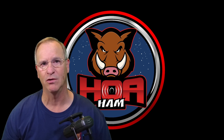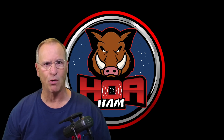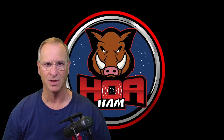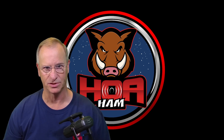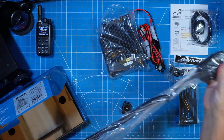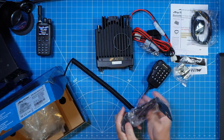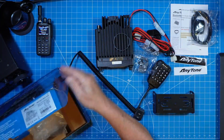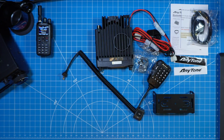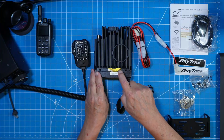Hey everyone, I'm Bob, amateur radio call sign Kilo Delta 4 Bravo Mike Golf, and today we're going to talk about the AnyTone 578UV3 Plus that was provided to me by BridgeCom Systems. I'm going to flip this review on its head — I'm going to tell you: would I make this purchase? Is it worth my dollars? And who would I buy it from? Then I'll talk about key features that make this a compelling solution, and then we'll get into some of the more mundane things in a review.